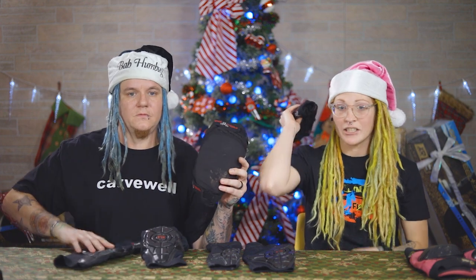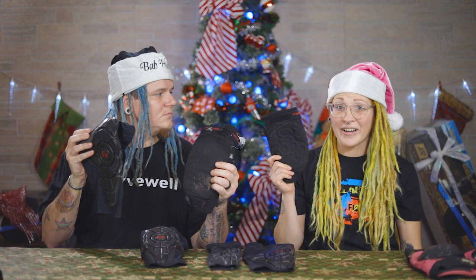I did not start out with G-Forms. I started out with these Triple 8s. I thought that they would be nice and comfortable, which they were comfortable, but they did not protect me at all. Every time that I would fall, they would slide. And so I have scars all over my elbows and all over my knees from when I was wearing these pads and they gave me no protection at all.